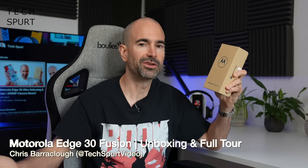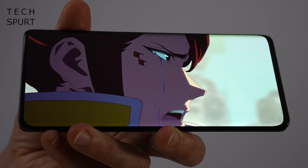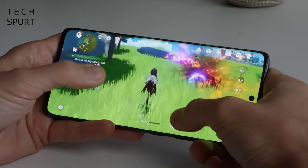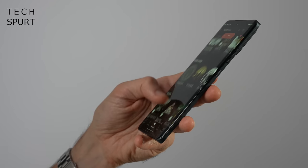The Motorola Edge 30 Fusion may not be quite as ultra as the Edge 30 Ultra, but it still packs some pretty good specs for a much more affordable £500 asking price. You still get a gorgeous OLED display, strong media chops all round, a Snapdragon 888 Plus chipset which can power through your games, fast charge and battery tech, and it's all wrapped up in a pretty slick and sexy chassis.